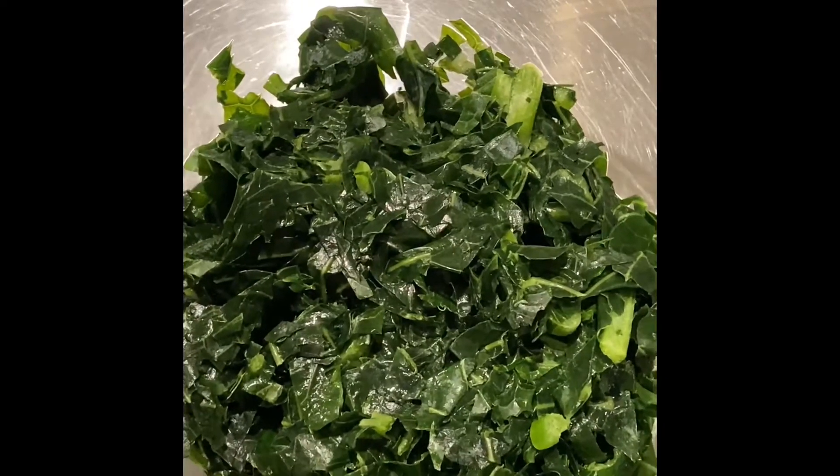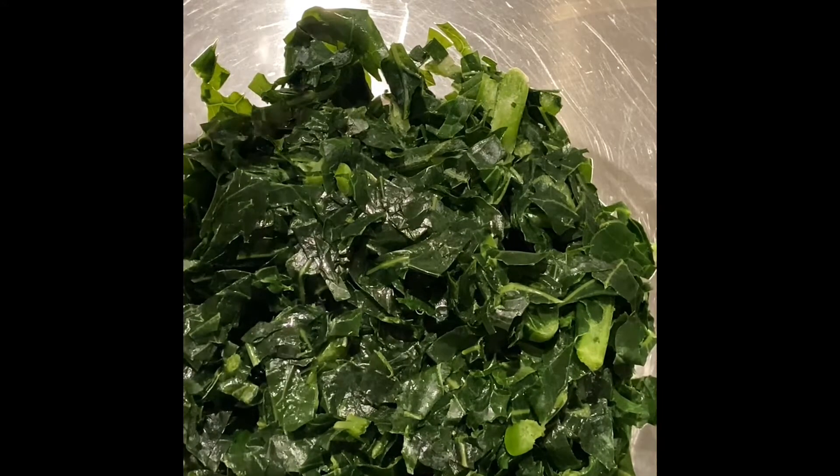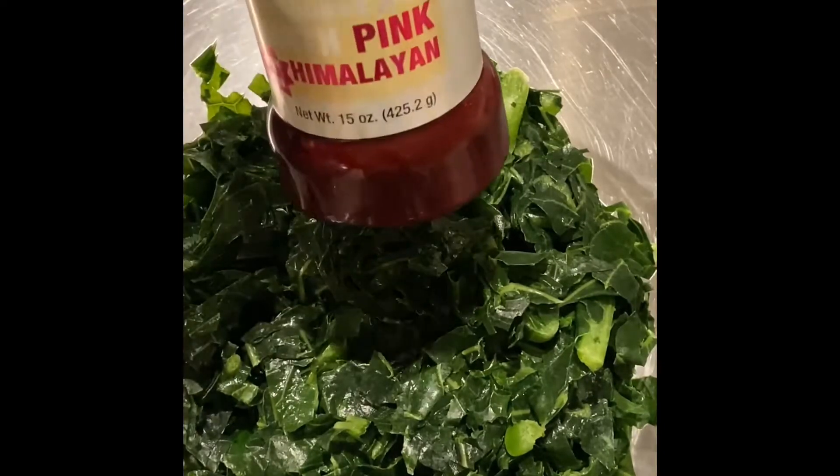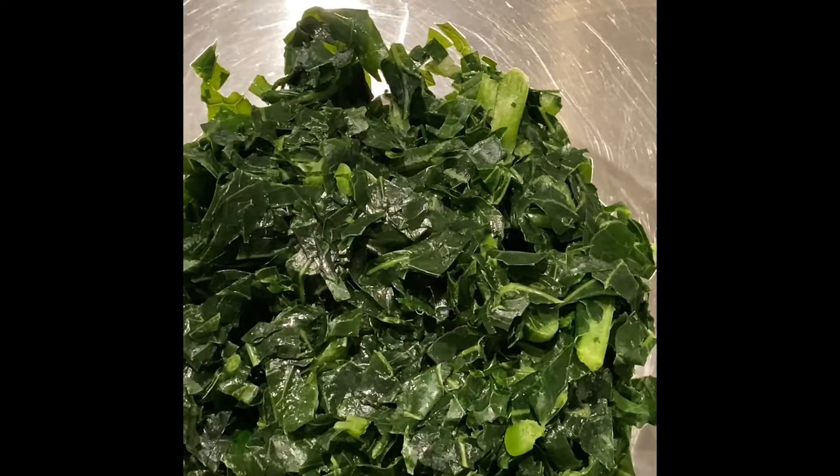Welcome to my channel, it's Madam Soul Food again with another recipe. Today I am making southern style collard greens — a very simple and easy recipe. I'm going to show you all the ingredients; it's a tablespoon of each ingredient.